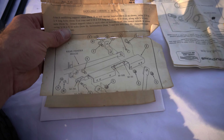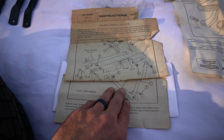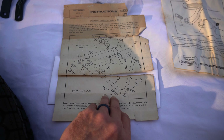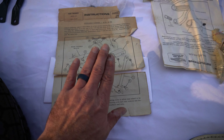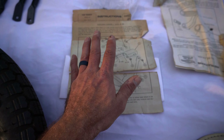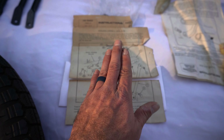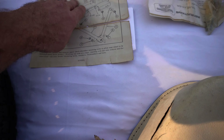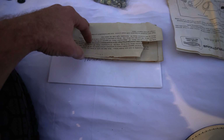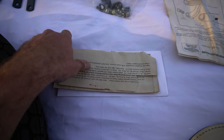You can see the instructions have seen better days, but they're all there. Somebody is going to love this stuff. I don't know if it'll show any appreciation on Bring a Trailer — I may royally lose my butt on this — but someone is really going to love it. I'm either going to be really happy or really disappointed.